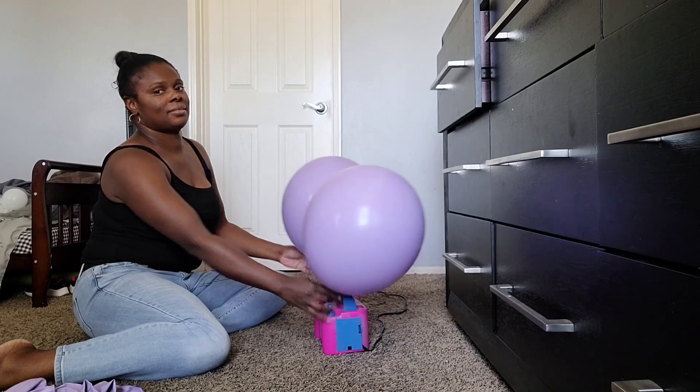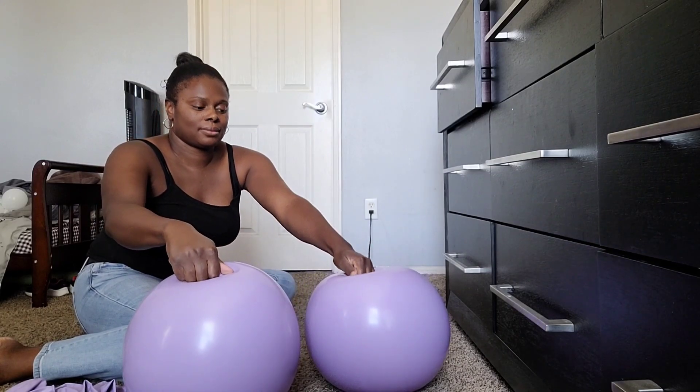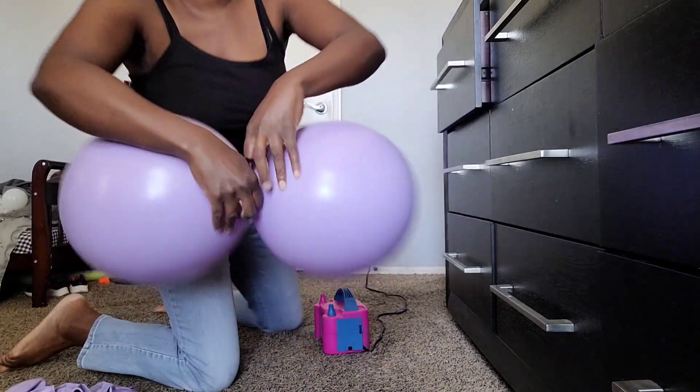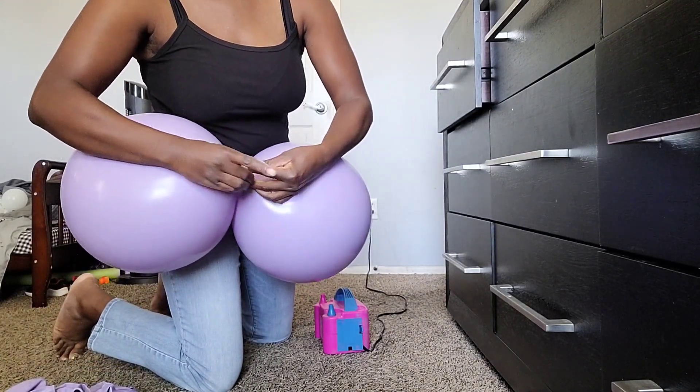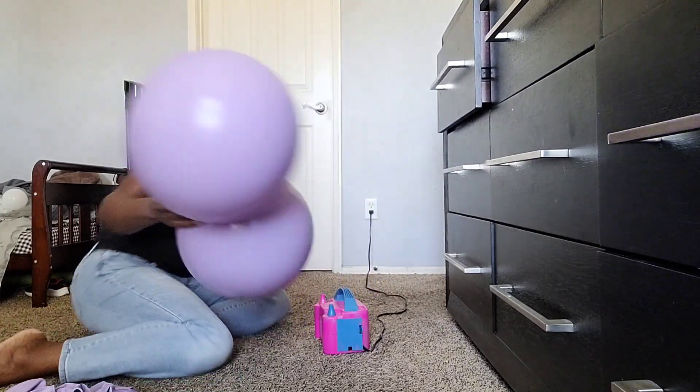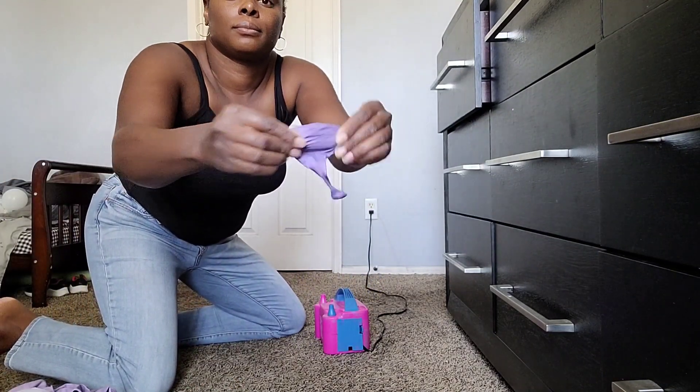First I'm going to press the balloons down against the floor to release some of the air so that they are not over-inflated. I'm doing this to round them out and also to give the balloons room to expand when they're outside in heat.